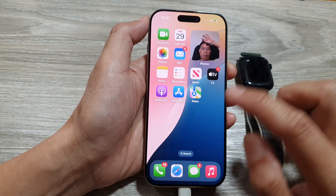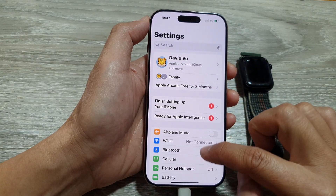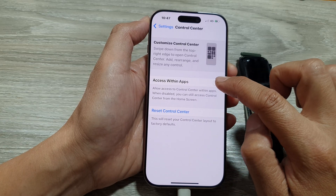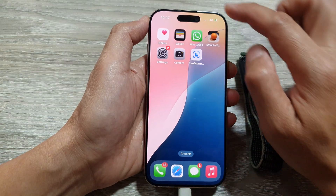Swipe up and go back to the home screen. Tap on Settings, scroll down, and tap on Control Center, then tap on 'Access Within Apps' to turn it back on. Swipe up to return to the home screen.